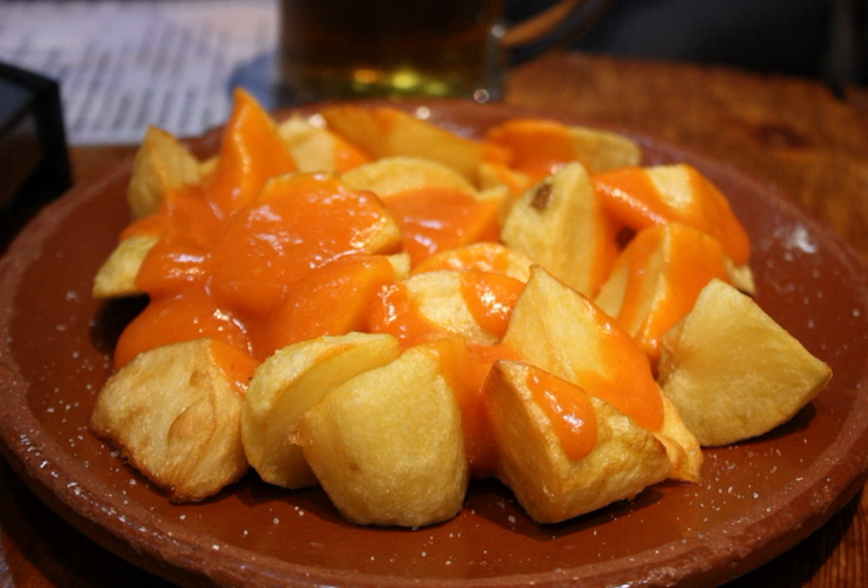It typically consists of white potatoes that have been cut into irregular cubes of about two centimeters, then fried in oil and served warm with a sauce such as a spicy tomato sauce. This dish is commonly served in restaurants and bars in Madrid and throughout Spain.